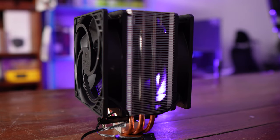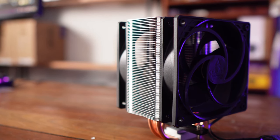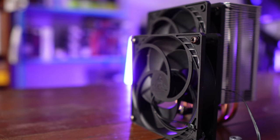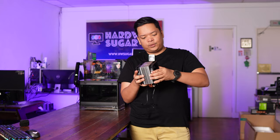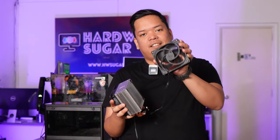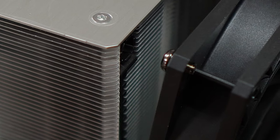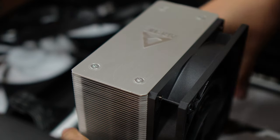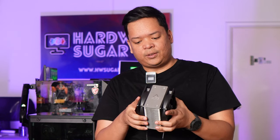Before we go into performance testing, let's look at the unique technologies this thing has. The most unique thing is the fan mounting — there's none of that wire that goes into the heatsink itself. The fans are instead mounted by snap-on screws. They're basically round studs that clip into round plastic things embedded into the fin stack, and it's quite unique and very easy to install.